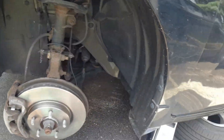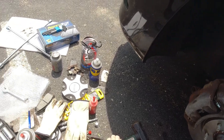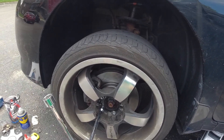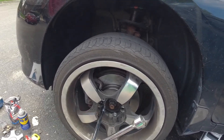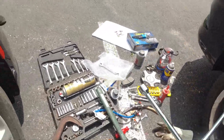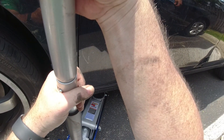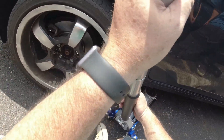Looks good, we're good. All right everybody, we're gonna get the wheel on this side and then move over to the other side. We just want to get them snug so that when we put it down it doesn't move.